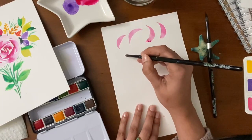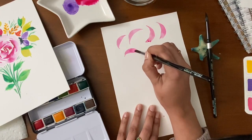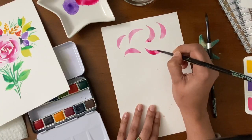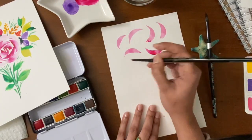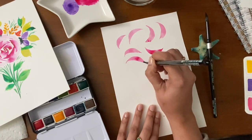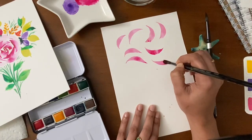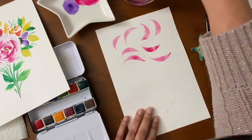Some more petals — repeat the process for different angle petals. You just need to start with the pointy edge, press, drag, and lift up slowly to make some curvy petals. One more time, and yes — we are done practicing the petals.